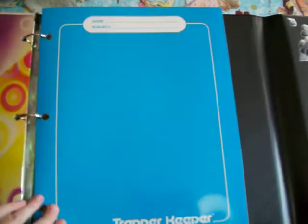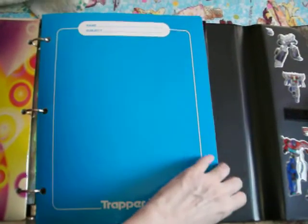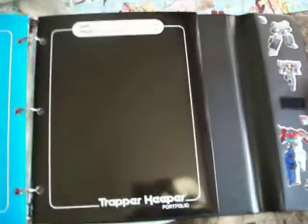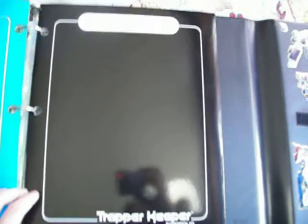And then these two just came with the Trapper Keeper — the original folders. A blue one like we had in the 80s. But they didn't give you a green and a red one this time — they gave you a black one. So that was pretty cool to see a black folder. And I was supposed to get a legal pad to put in the back under this clip, but I didn't want to spend a dollar on it. I've already spent enough money on school supplies. So maybe next time.